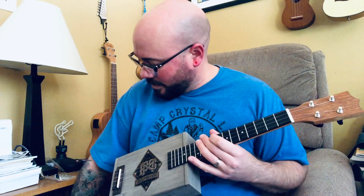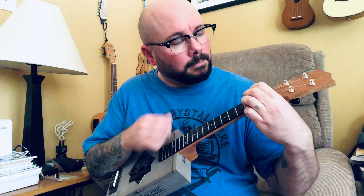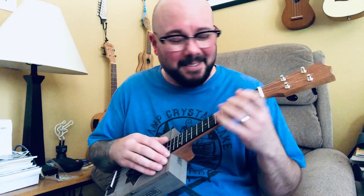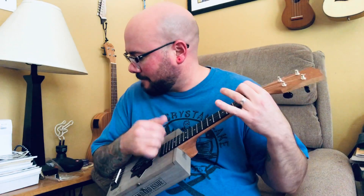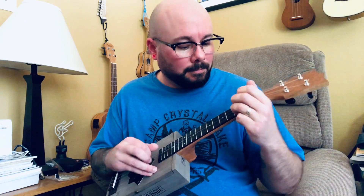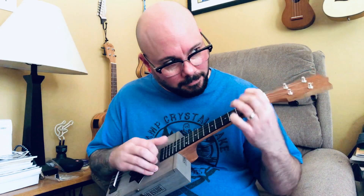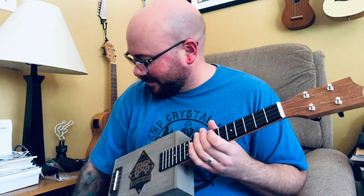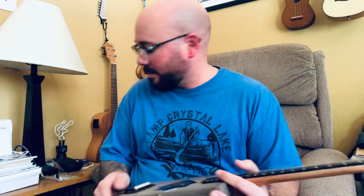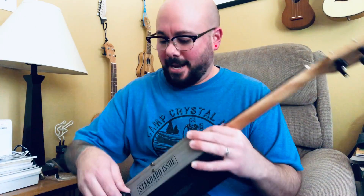And then overdrive. See, that doesn't work with that song — I didn't really think ahead to something appropriate to play on the dirty channel.